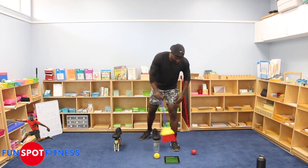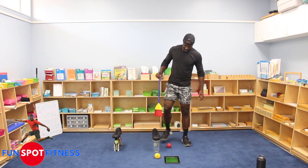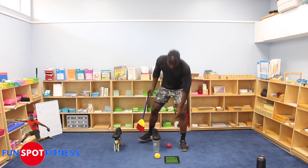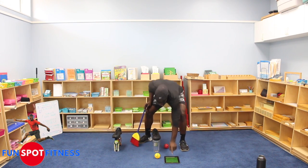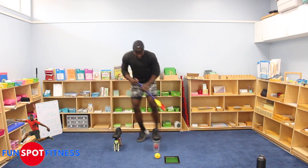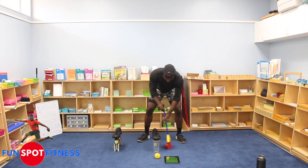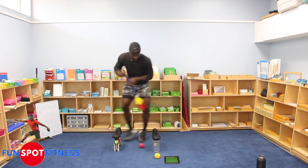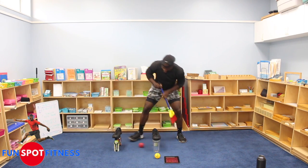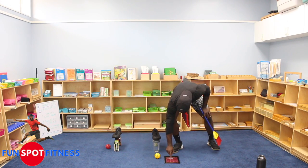One more shot at this. Let's see if I can get ten. Are you ready? We're starting in three, two, one — here we go. One, two, three, four, five, six, seven, eight — at the very last second. Eight. I'll take it.